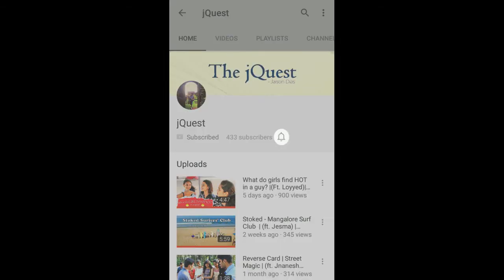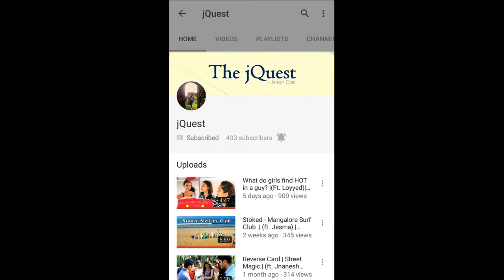Yo Macha! Click on the bell icon on your YouTube app and never miss an update from JQuest.